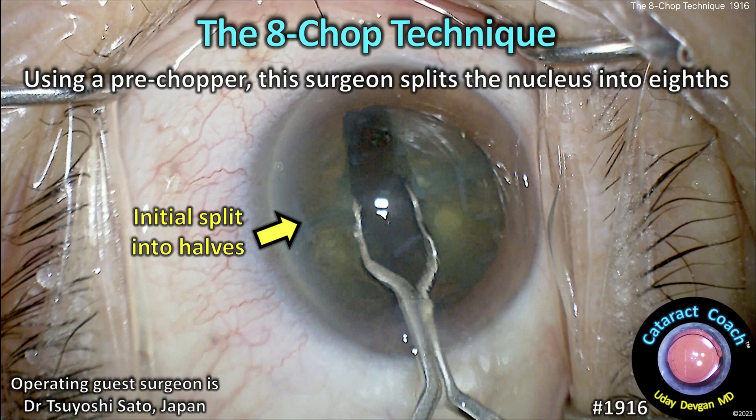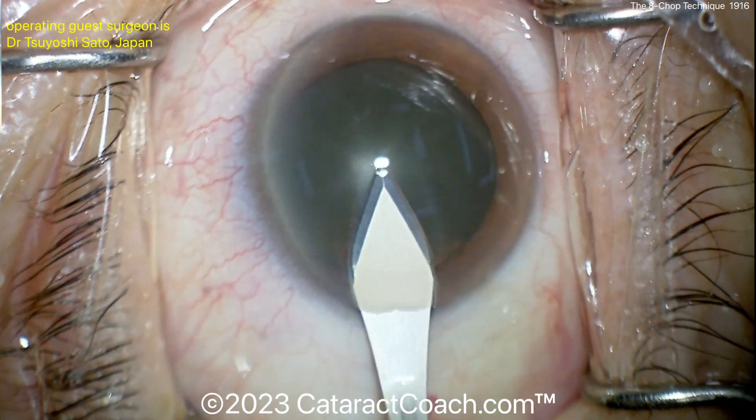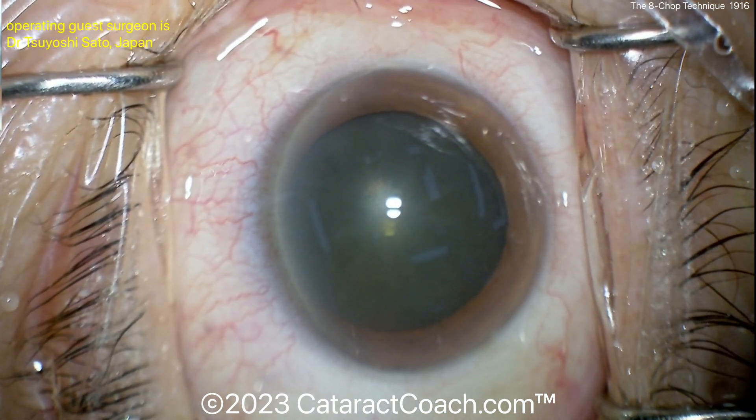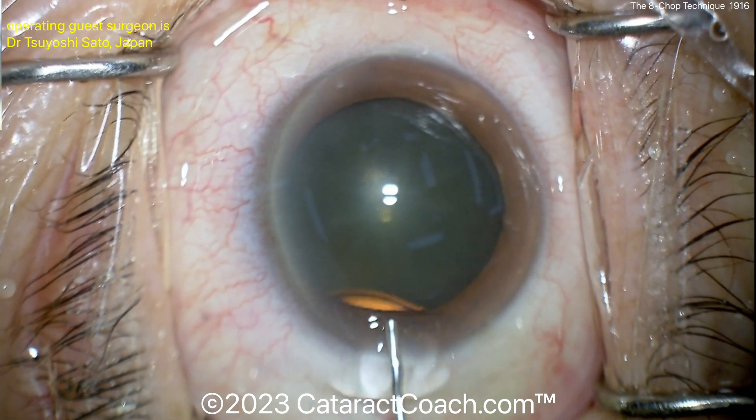CataractCoach.com presents the eight chop technique using a pre-chopper, where the surgeon splits the nucleus into eights. Starting off with good draping, the surgeon makes the incision without even fixating the eye.